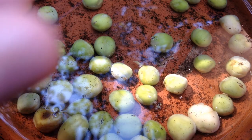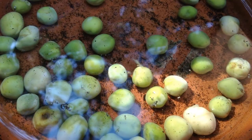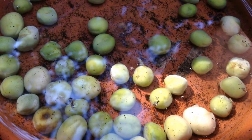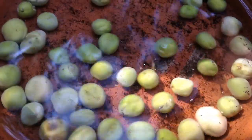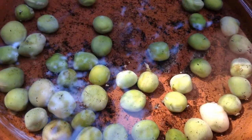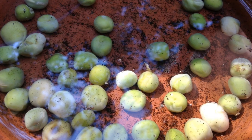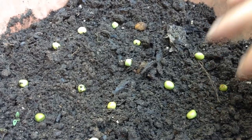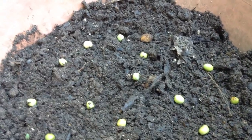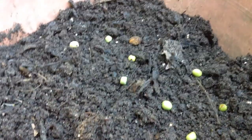I like to soak my peas because they're really shriveled and they need to rehydrate in the soil. By jump-starting them in a bowl of water, we're actually skipping that step and they can send out roots straight away. I've spaced them out in this container every couple of inches or so and I'm just going to sprinkle soil on top to about half an inch.